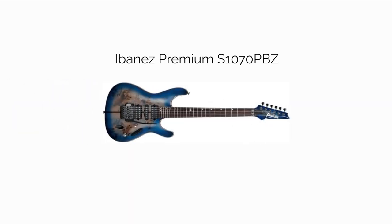Our third pick, the Ibanez Premium S1070 PBZ. The Premium S1070 PBZ gets in for the same reasons as the Prestige RG, but adds the middle single-coil pickup for some more flexibility. Like the Prestige, all pickups are DiMarzio. I like the multi-piece neck as well.